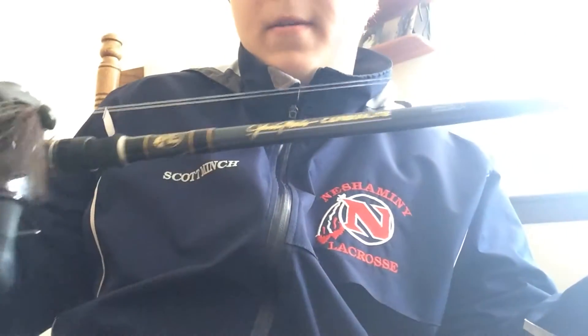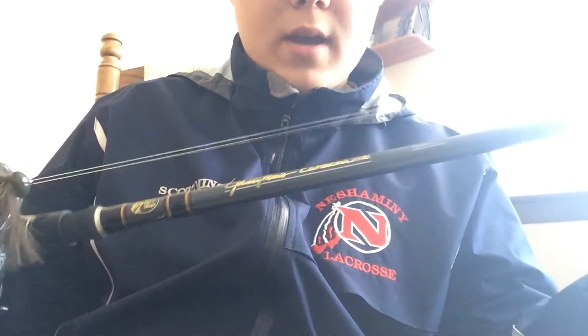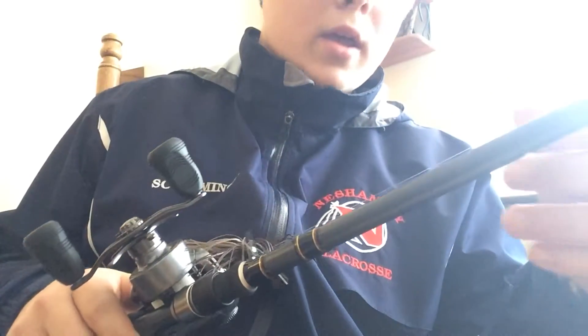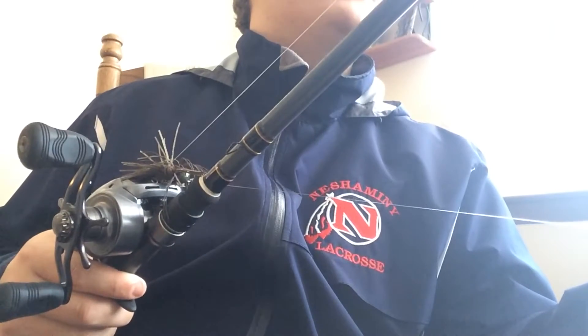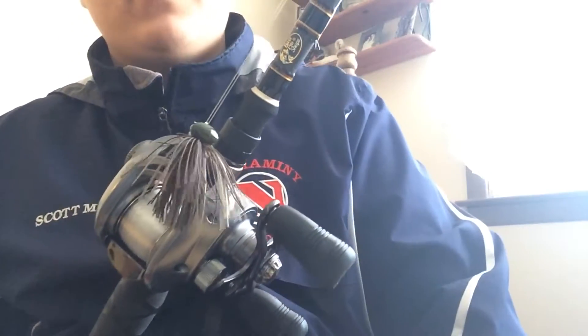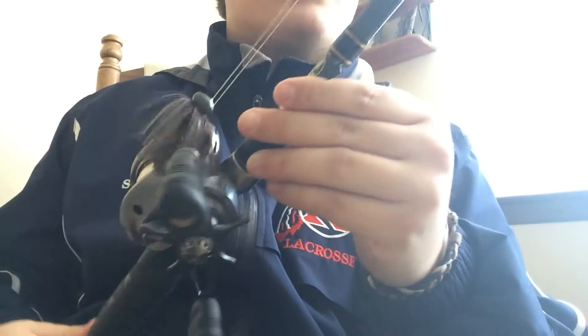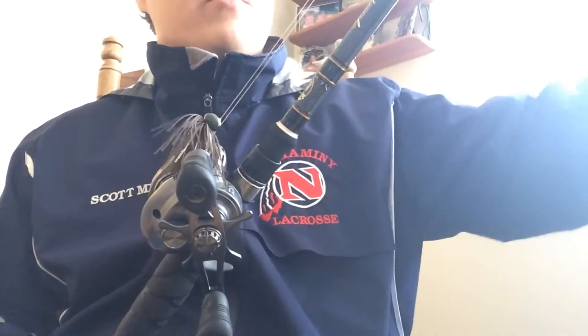One last thing — rod choice is really important when throwing a jig. This is a Bass Pro Shops Johnny Morris Carbonlite rod, seven foot heavy with an extra fast tip. The extra fast tip is pretty crucial for fishing jigs because it gives you that soft action at the tip. With a heavier football jig — half ounce, three-quarter ounce — if you set the hook too hard you'll rip the bait right out of the fish's mouth, so that extra fast tip gives you a slower reaction time.